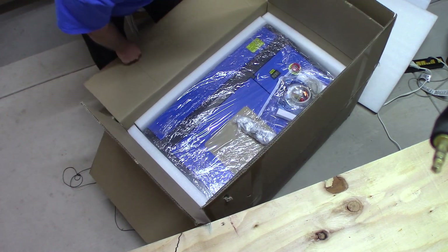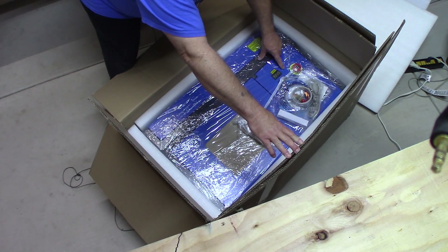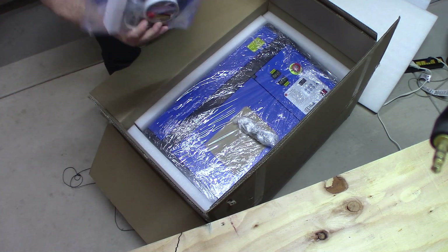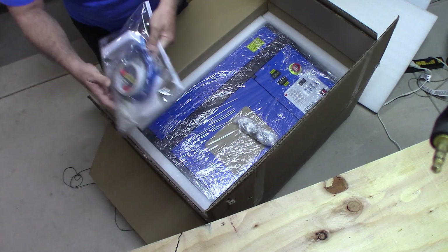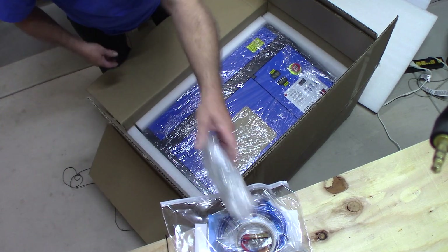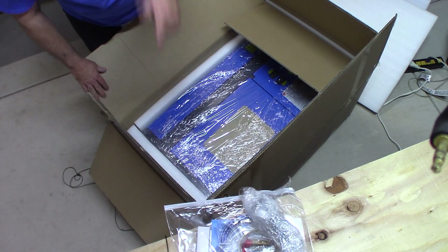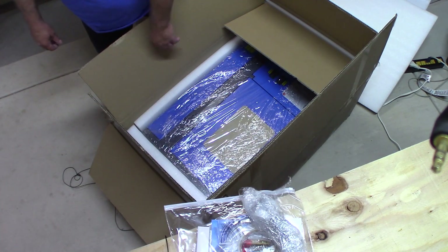I've got a box inside of a box here, and there's a temperature display on it. And there's a zipper bag here of goodies — we'll go through all that. We got four white wheels that go on the bottom, the casters. I need to get that lifted out of there, I'll cut the box away and get it up on the counter, and then we'll come right back and do some more taping.